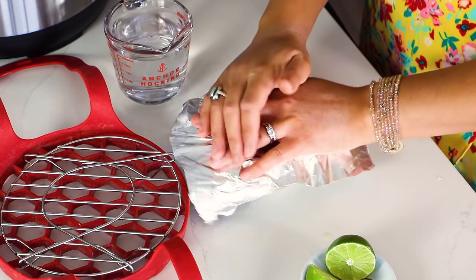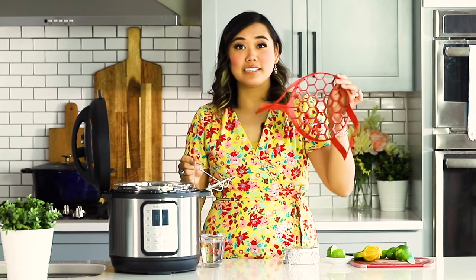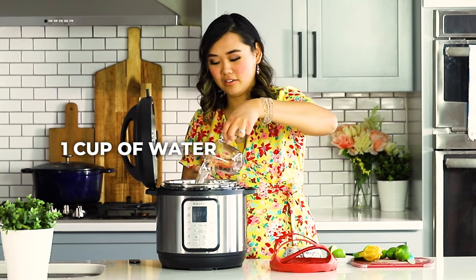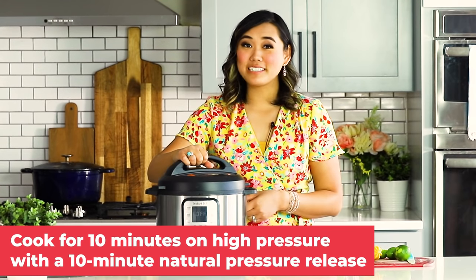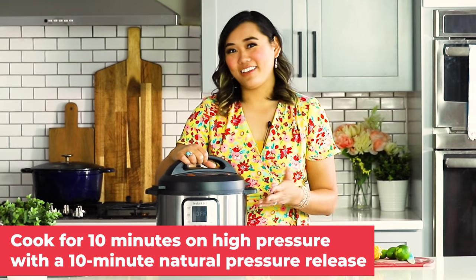After you put the filling on top of the crust, all we need to do is cover it with a little foil — you don't have to grease that or anything — and then we're going to place our mini key lime pie into the Instant Pot with one cup of water. I like to place my pie on a little trivet. If you don't have a trivet, you can also use a silicone sling or a steamer basket. This only cooks for 10 minutes on high pressure with a 10-minute natural pressure release.